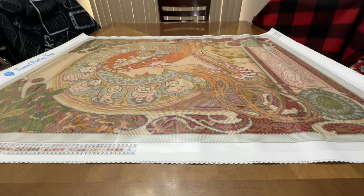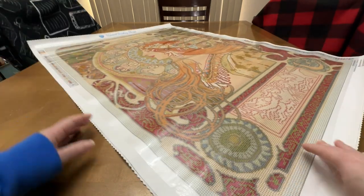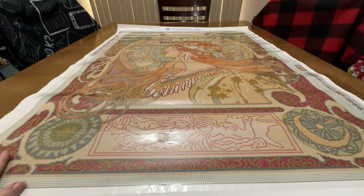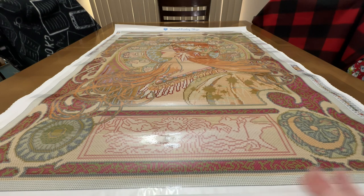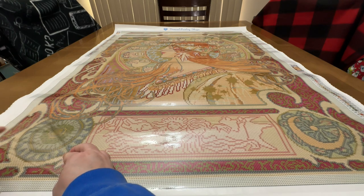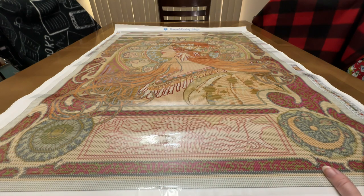I rotate my paintings around so much when I diamond paint that I always appreciate having the schematic on both sides. Somebody — I think it's Dreamer Designs, or maybe Heaven and Earth, or maybe Diamond Painting Deutschland — once upon a time one side is right side up and the other is upside down, so if you rotate it you can read it from either direction. Anyway, I digress. Yeah I'm super excited about this one. The corner is nice and sticky where you want it to be.